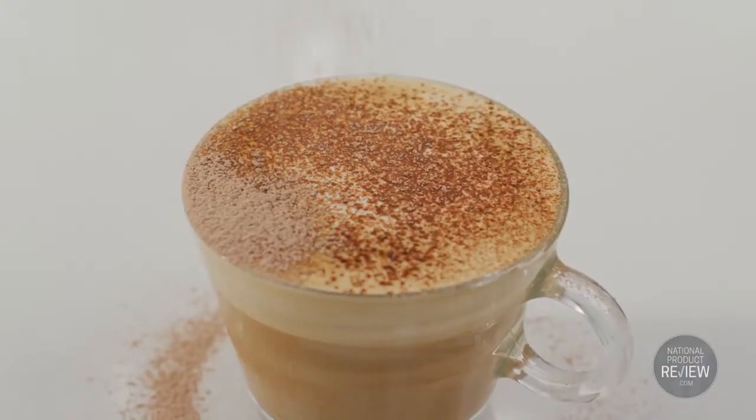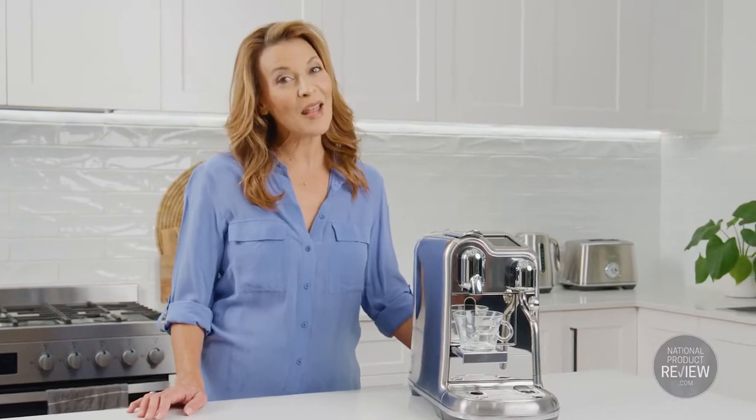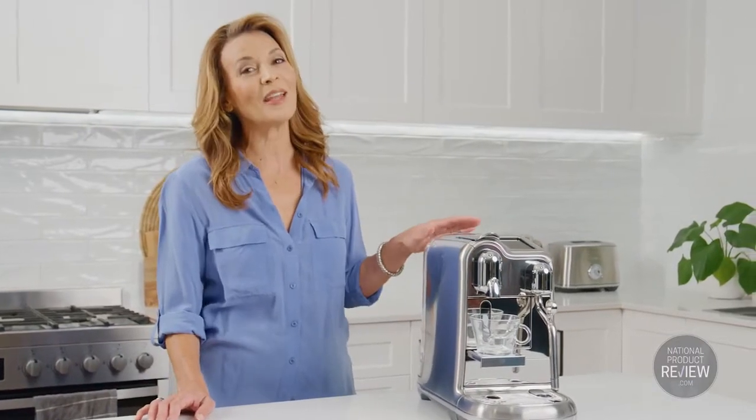In just 75 seconds, in fact, you can serve up two perfect cappuccinos. And its sleek, elegant and modern design will certainly complement any setting.